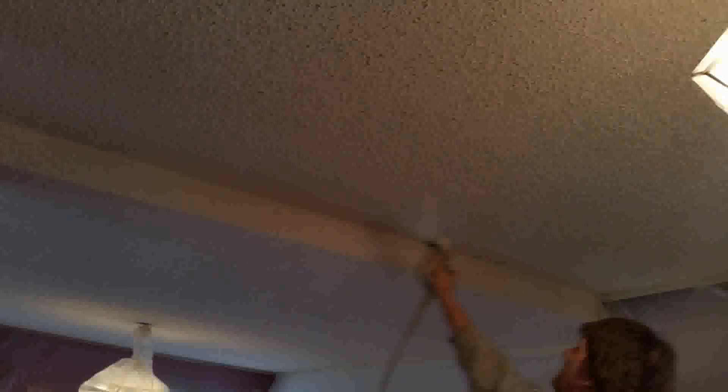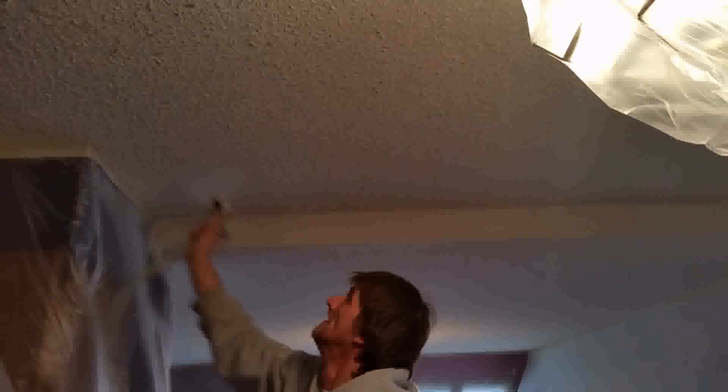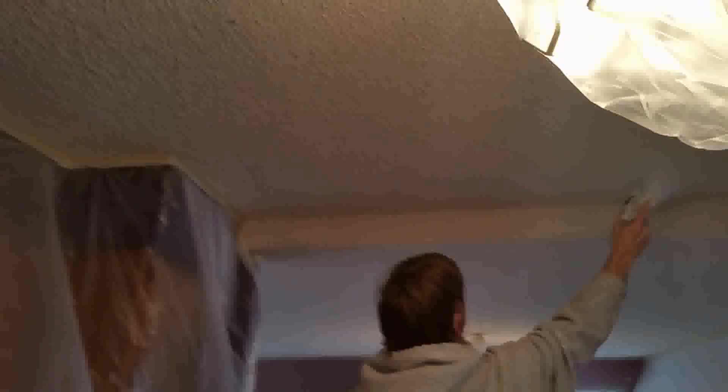Texture is basically drywall mud and all we're doing now is spraying water on there to put moisture on it. You're going to come back behind with a big wide knife and scrape it. But before you do that you want this water to set up a little bit — the longer it sets the easier it'll be to come off. So we want to make sure we get a good coat of water on it and then we'll come behind it with a knife and start scraping.